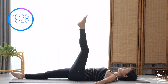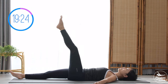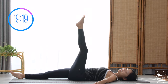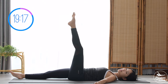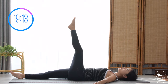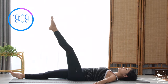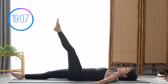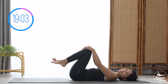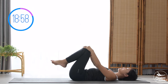Nine, eight — belly button all the way in — seven, press your opposite heel down to the mat. Six, keep breathing, lengthen your leg all the way up, activate your foot. Five and four, three, very good, two, last one — slowly bring it back, hugging your knees to your chest. Inhale deeply through your nose and exhale deeply through your mouth.